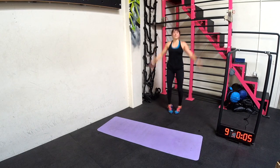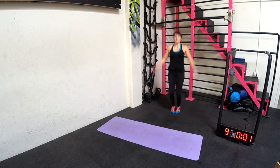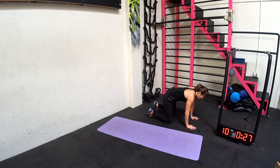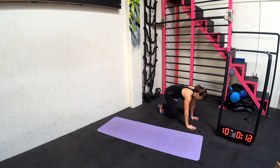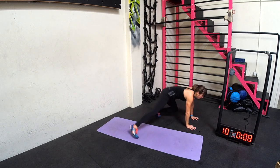We're going to go to plank skiers next. You're actually going to set up in kind of a bulldog position and jump side to side. Beginners, just touch, touch. Or jump, touching laterally. You're not trying to let your butt go up in the air just to move faster — you're touching the side.